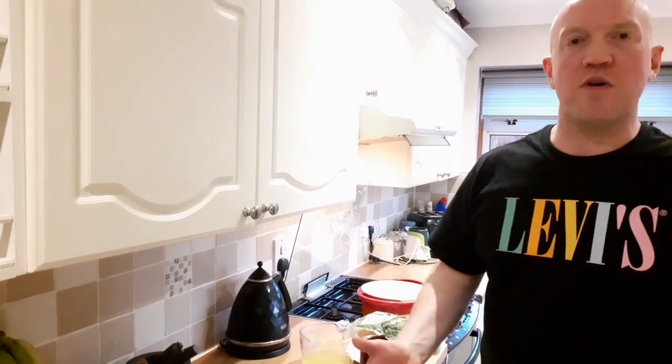Hi guys, welcome to another informative edition of Moggy's Life Hacks. I've been looking forward to this one. Today we're going to be doing a curry. Curry is my favourite food and I wanted to share it with you and show you how I make a traditional North Indian style curry.